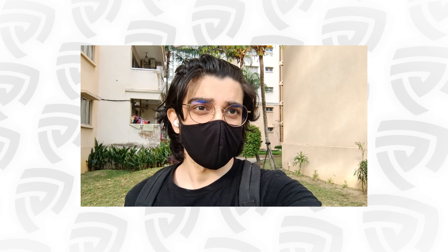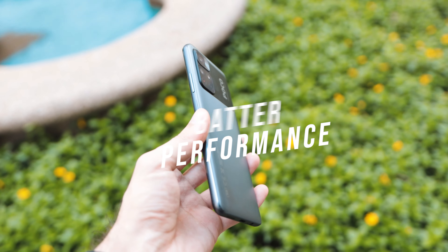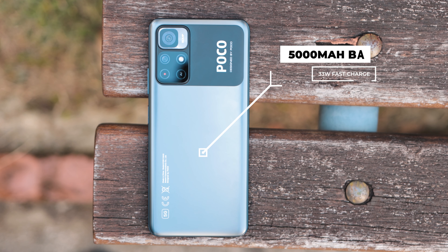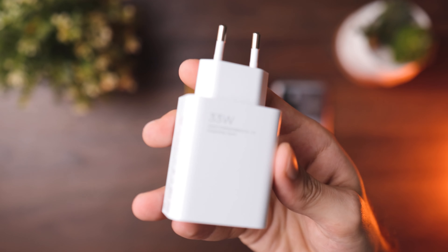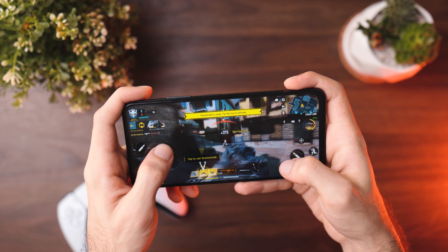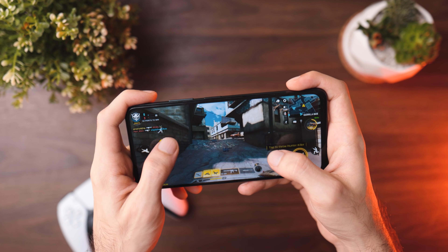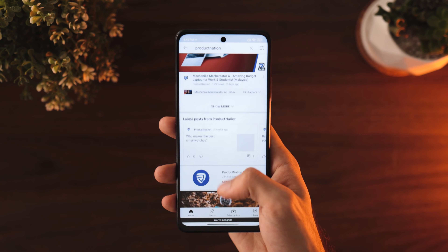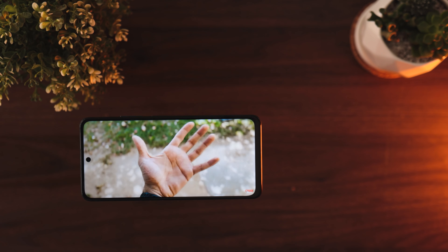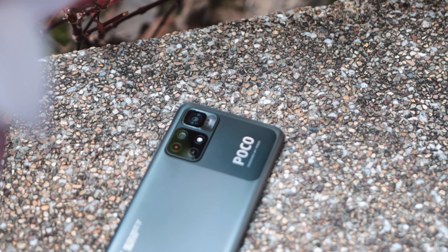Something I was pretty impressed with is the battery performance. The battery is a 5,000mAh unit supporting 33W Pro Fast Charging, and the charger is included in the box. This allows you to charge from 0 to 100% in just under an hour. The MediaTek Diamond City A10 processor keeps things super power efficient, whether you're gaming, watching videos, or day-to-day multitasking.